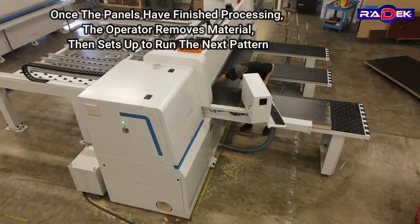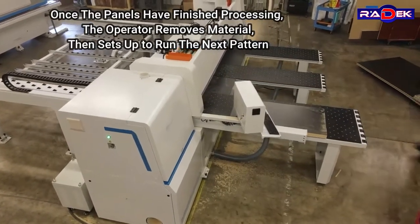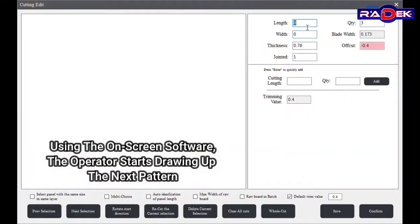Once the panels have finished processing, the operator removes the material and then sets up to run the next pattern. Using the on-screen software, the operator starts drawing up the next pattern.